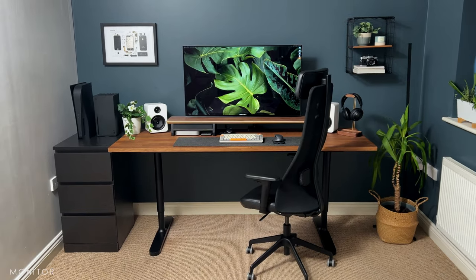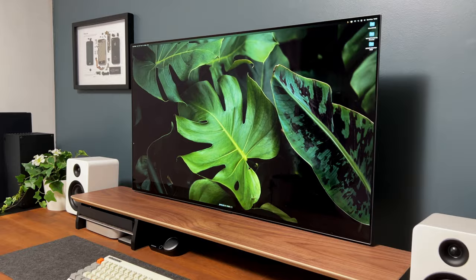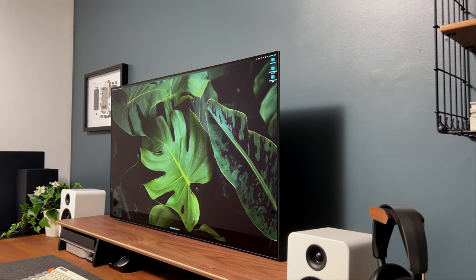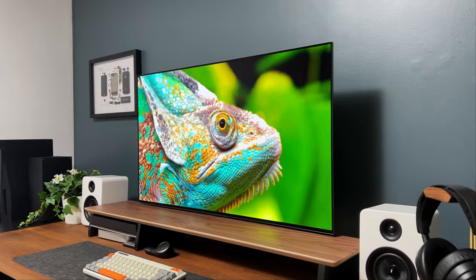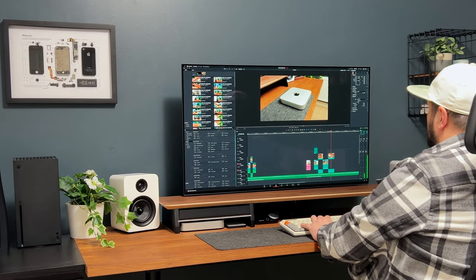I am using the LG OLED C2 42-inch as a monitor for both work and gaming purposes. The C2 takes the visual experience to a whole new height with stunning LG OLED technology. The LG OLED C2 42 offers exceptional picture quality, vibrant colours, and deep blacks, providing an immersive viewing experience like no other.